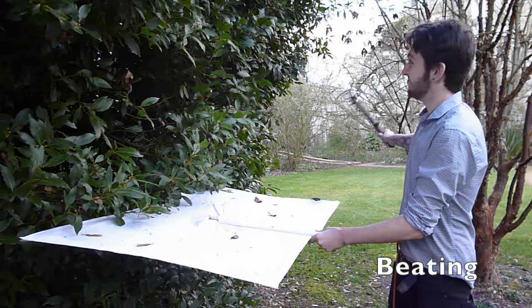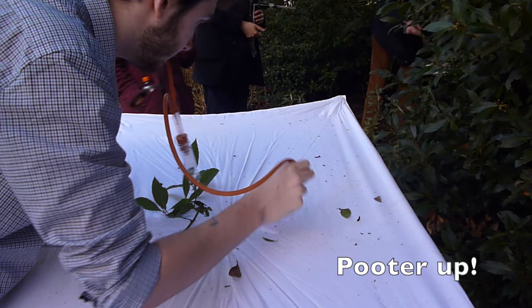Position your beat tray under some vegetation and start swinging. Proceed to check your tray for specimens and suck them up using a pooter. These may include flies, beetles, bugs, psocids, and lacewings. And remember, don't choke.